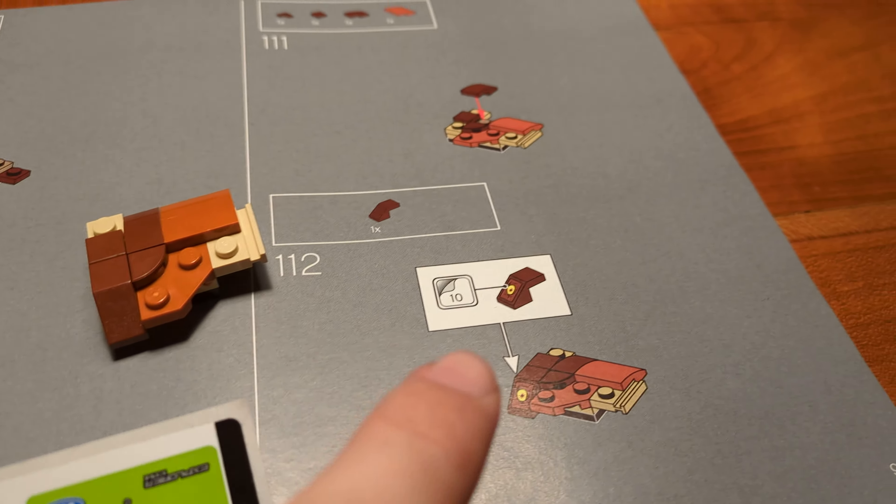Now it's time to continue with the fourth building section. Page 83, step 88 — we are building one of the dinosaur's feet, and here is another piece which is new to me: this plate modified with those handlebars. The piece was introduced in 2011 and appeared in over 160 sets so far. Page 88, step 100 — we have completed the fourth building section.